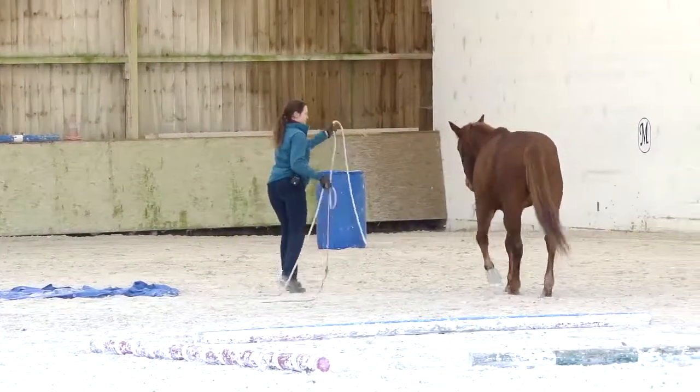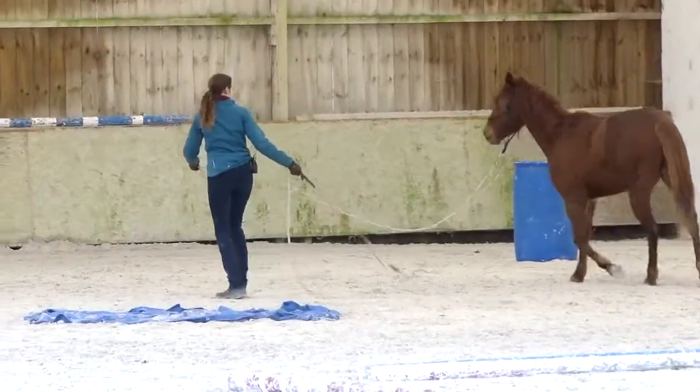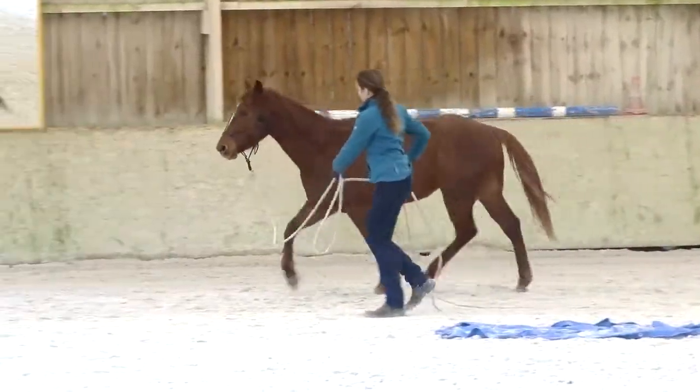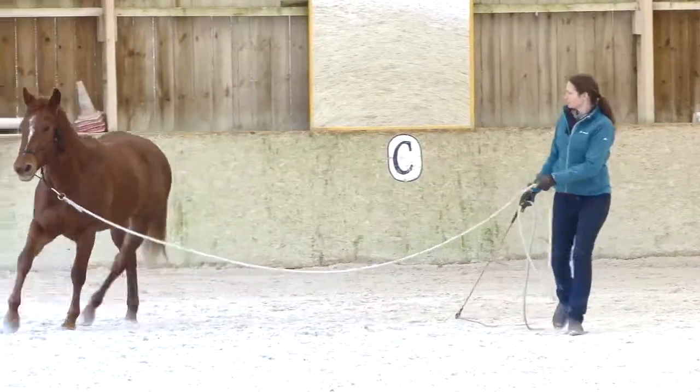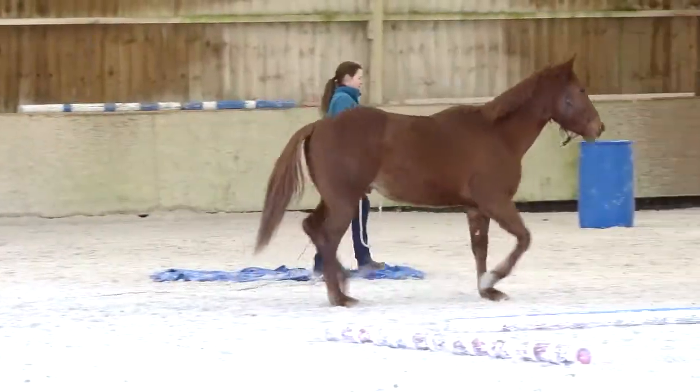Very good. That was better. I'm going to prepare. Let him trot. Everybody speed up a bit.